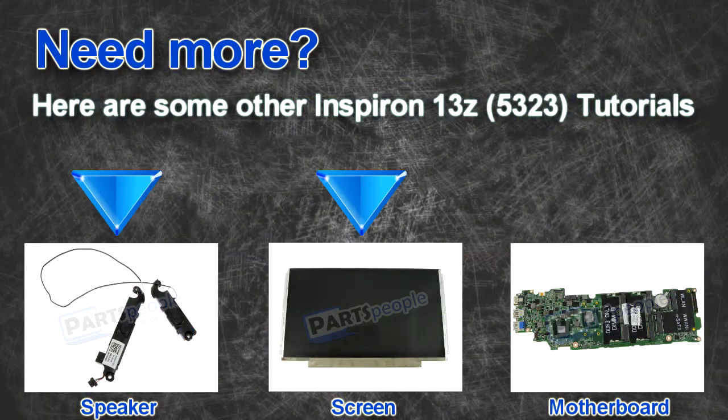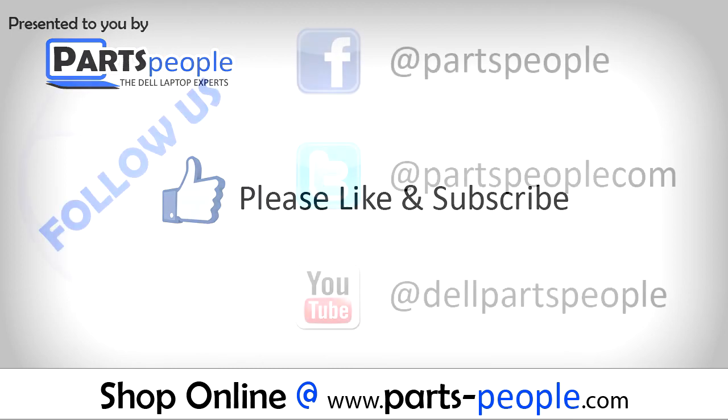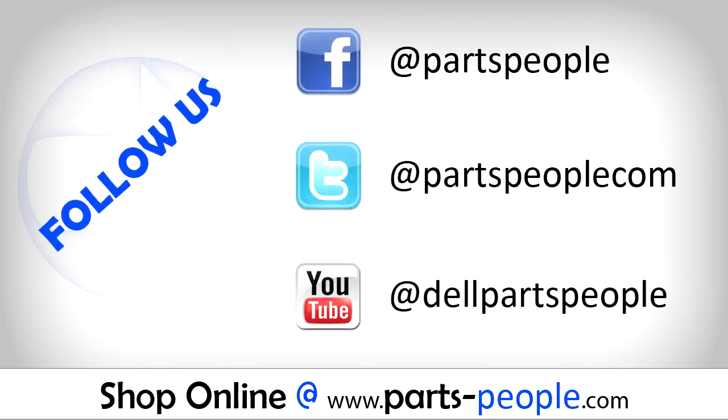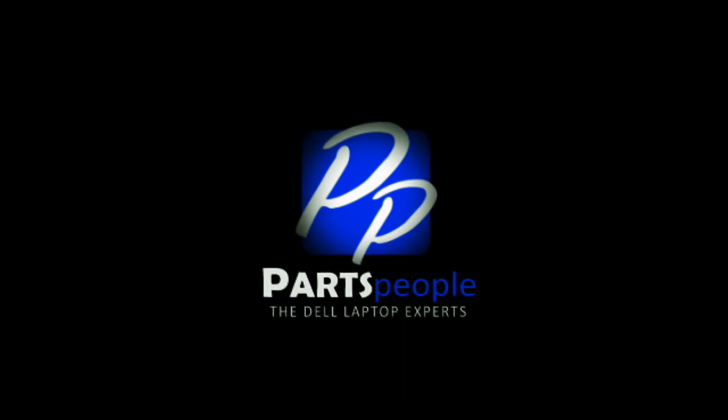Here are some other 13Z tutorials. If you enjoyed this tutorial, go ahead and like the video and subscribe to our YouTube channel. Check out Partspeople.com where we have hundreds of tutorials and hundreds of thousands of parts. Thank you for using Partspeople for your video tutorials. We'll see you soon.